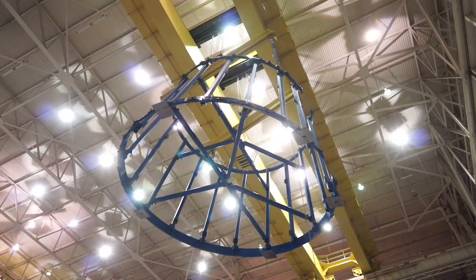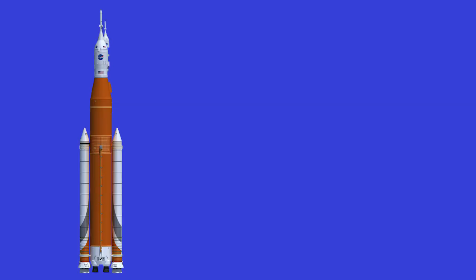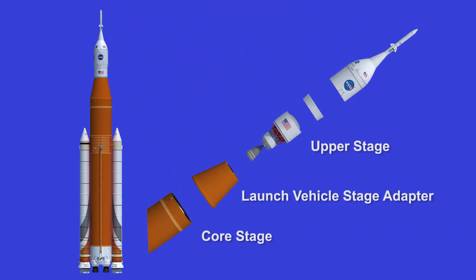The launch vehicle stage adapter is being built at Marshall Space Flight Center in Huntsville, Alabama. The adapter is part of the Space Launch System, building the most powerful rocket in the history of spacecraft. The launch vehicle adapter sits on top of the core stage and connects to the upper stage inside this launch system. The LVSA is comprised of two rings and a forward and aft cone.